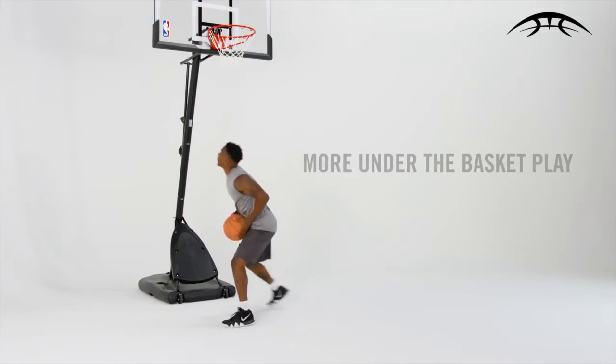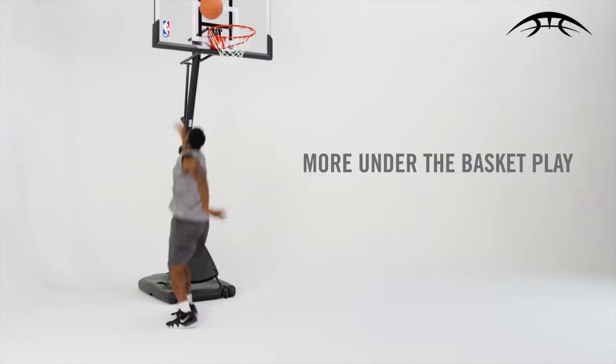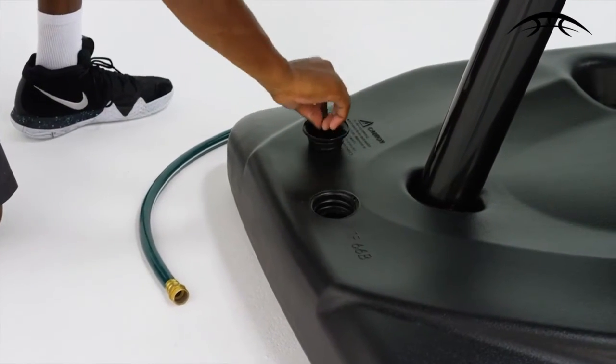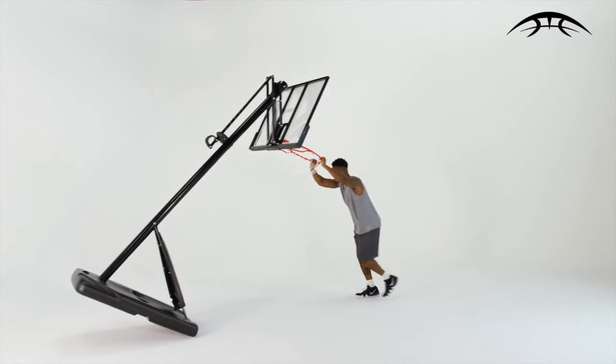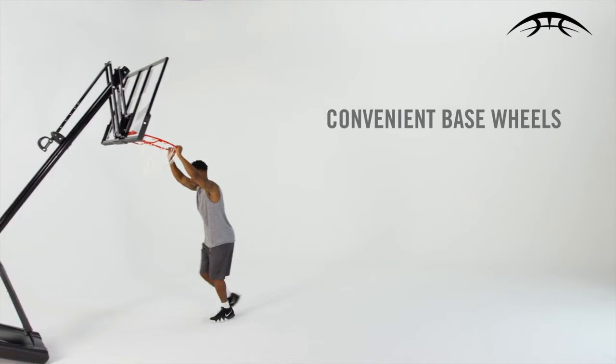An extended overhang and angle pole allows more under-the-basket play. The base can be filled with sand or water for ultimate stability, and convenient base wheels let you move the game wherever you go.